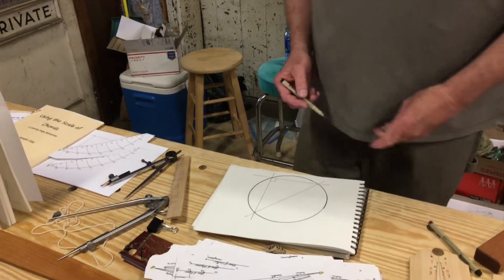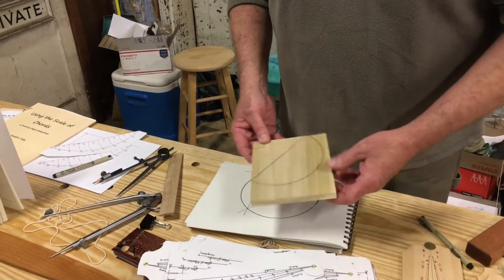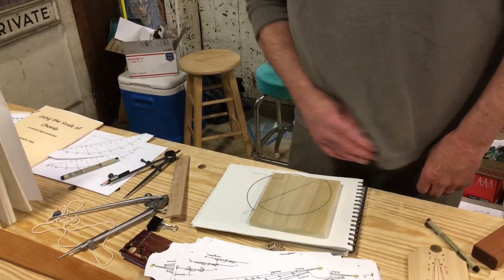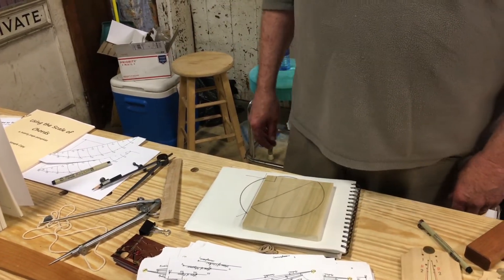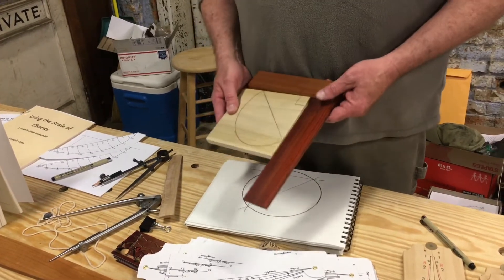You can do this on a board and cut it off with a saw, and that gives you a master square that you can use as a reference to make other things.